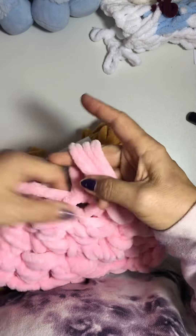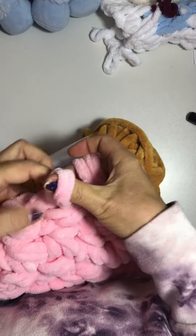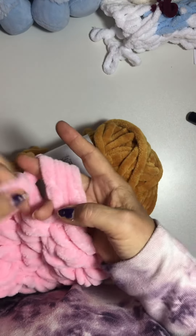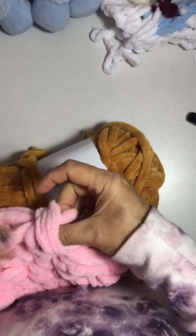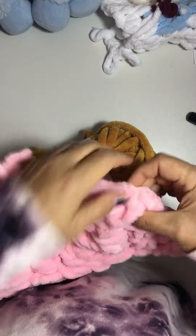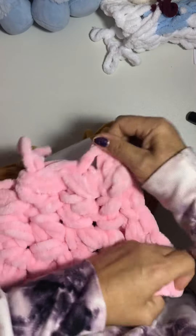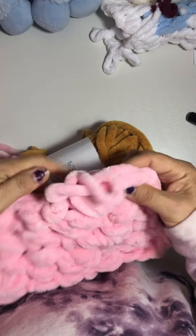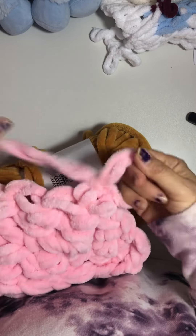This is even great for people who have never held a hook in their hands because it's much easier than using a hook. My hand starts hurting from the hook, honestly — that's why I figured out how to make it without a hook.